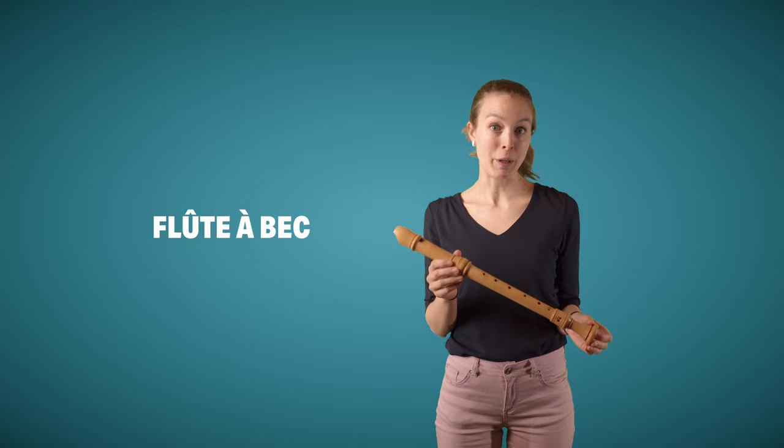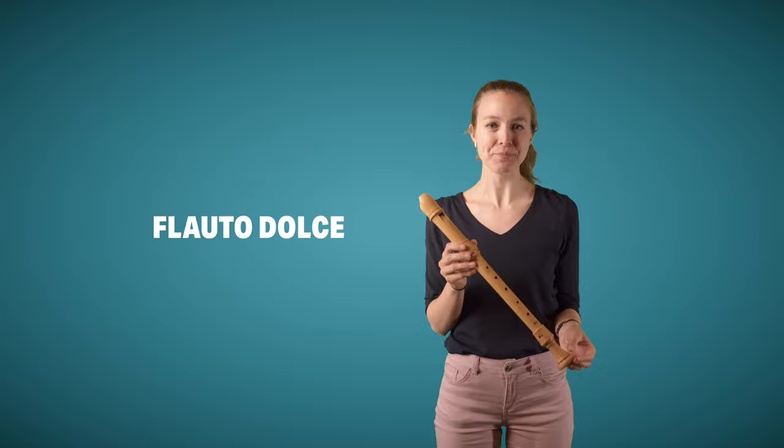And in Italian, it would be called flauto, or sometimes flauto dolce, dolce meaning sweet — a sweet-sounding instrument.